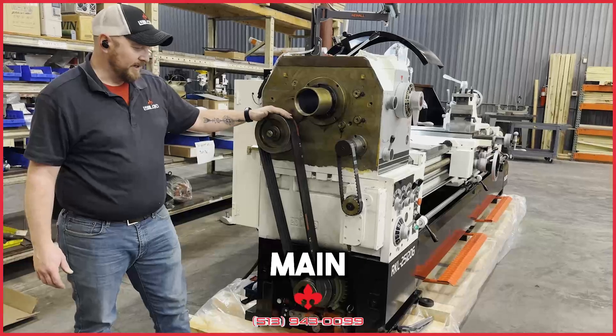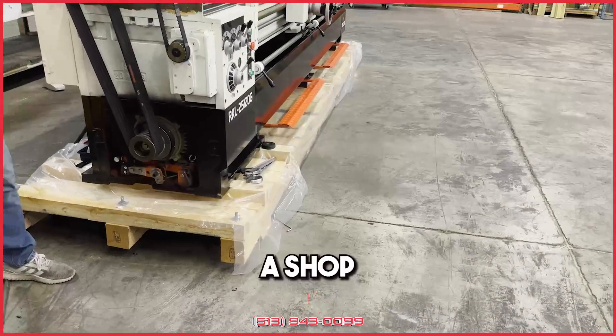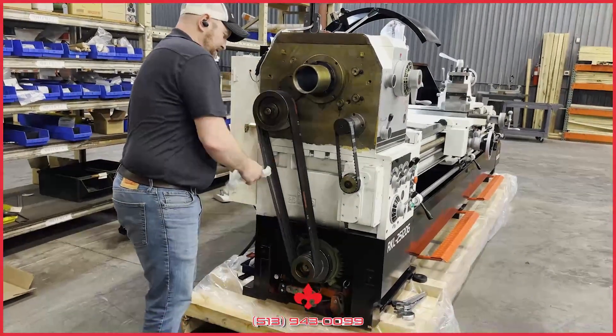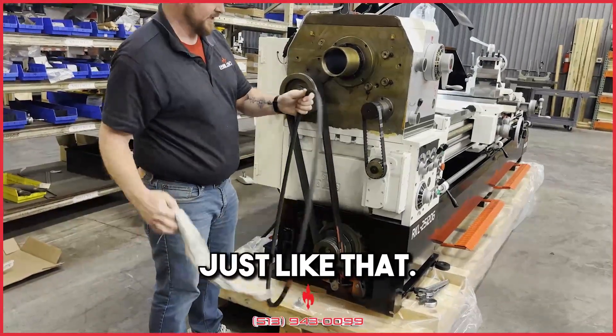With your main drive belts, what I've been taught and done — I use a shop towel. You're going to want to put your lathe into neutral. Wrap your towel around the belt and then just whip it up and pull it off, just like that.